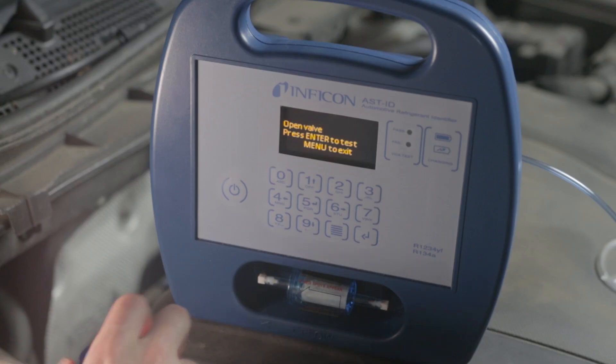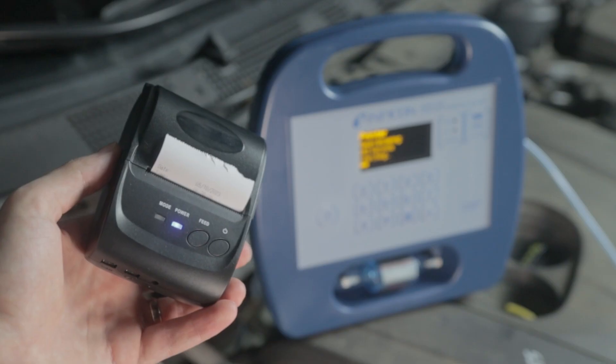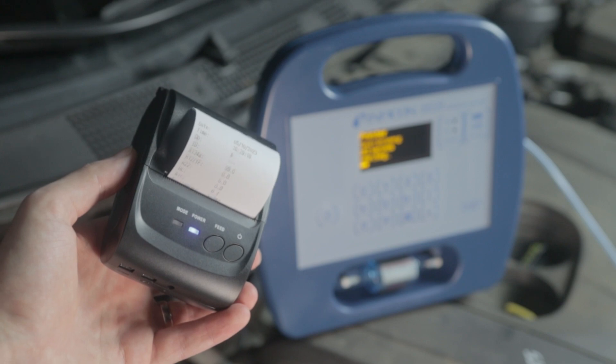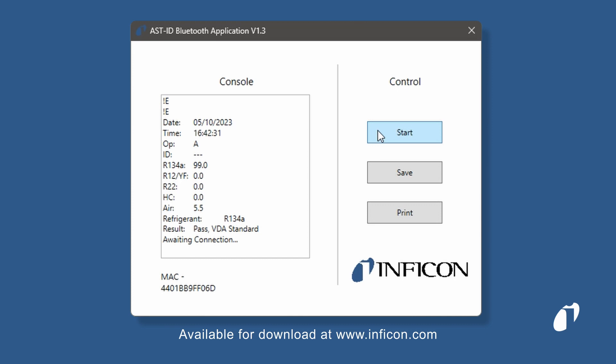Running a test is simple and takes less than 80 seconds. When finished, you can easily print the results using the optional Bluetooth printer or with a computer using the ASTID Bluetooth PC application.